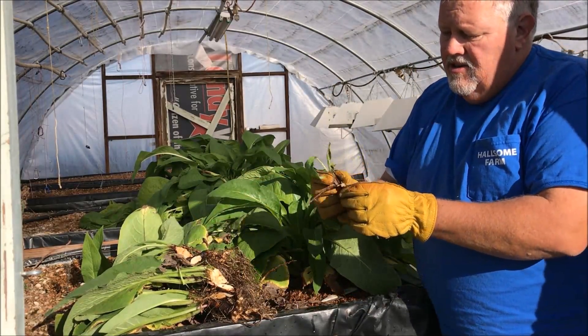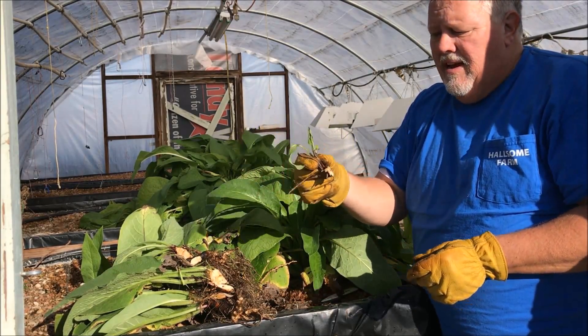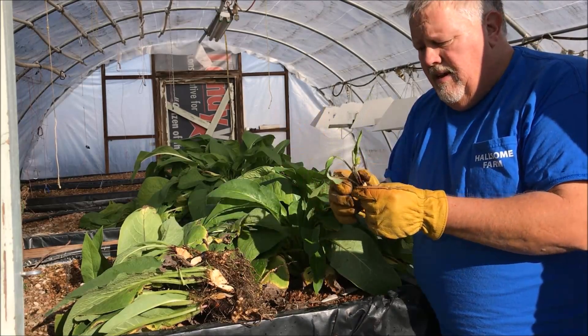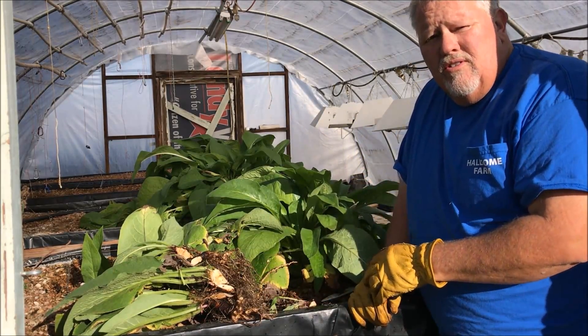I'm going to plant that back in — you can put it out in the food forest and it'll grow also. I'll put that smaller start in the aquaponics system and let it grow big again. Let's go out to the food forest and show you planting out there.